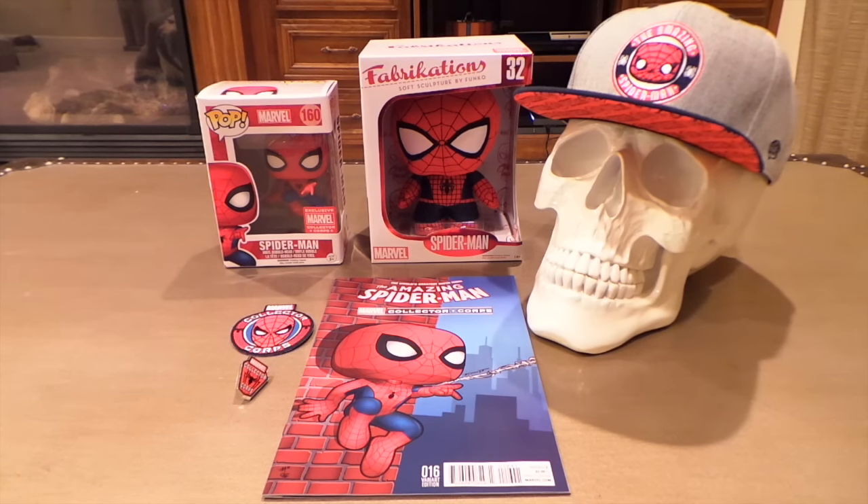From me now as a collector, I'd give this box a 5 out of 10. I really like the Pop, but I don't like the hat or the fabrications, and the comic book, patch, and pin are just filler to me — nice filler, but filler. The only thing I'm really gonna keep is the Spider-Man Pop, so you could say I spent 33 dollars on a Spider-Man Pop, which is more than I like to spend. The hat and plush will probably make a kid happy. Not disappointed with this box, not super happy — 5 out of 10. Did it take the bad taste out of my mouth from the Year One box? No, but not bad. Thanks for watching!